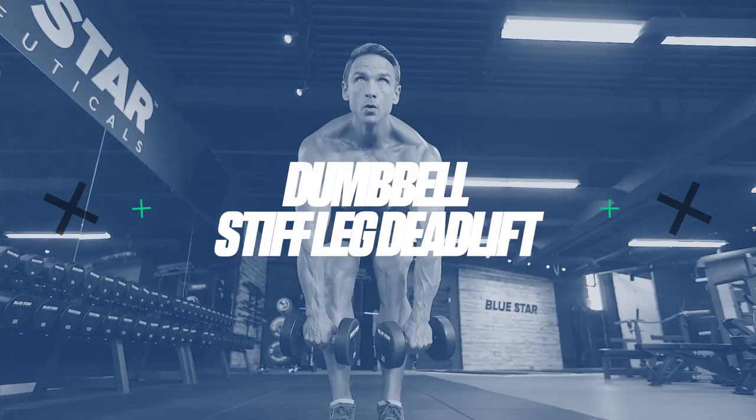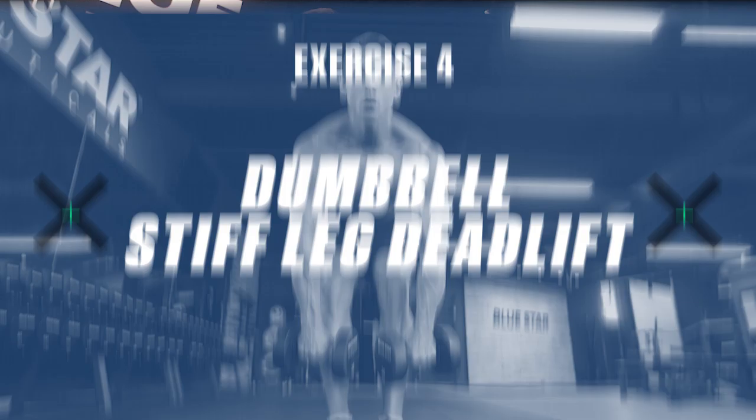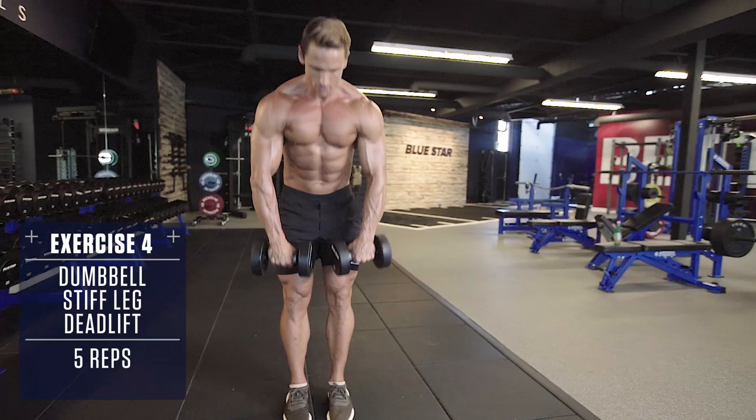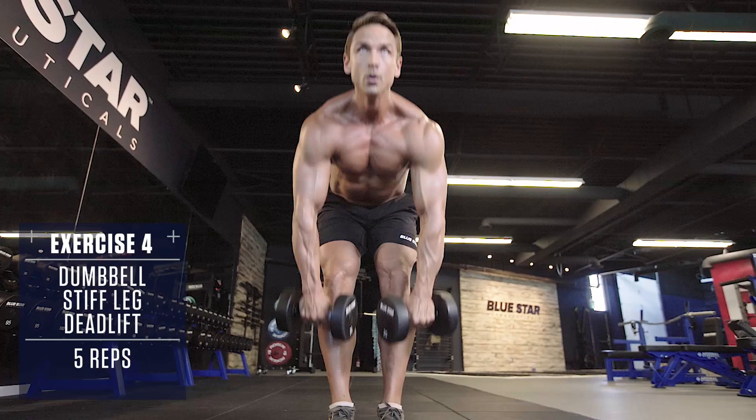Exercise number four: dumbbell stiff leg deadlifts. Keep your back straight, your chest up, push your hips back to get a full stretch in the hamstrings and glutes. Lower the dumbbells, keeping them as close to your shins as possible. Then contract your hamstrings and glutes to raise the weight back up explosively, maintaining the same angle with your shins throughout the entire movement.